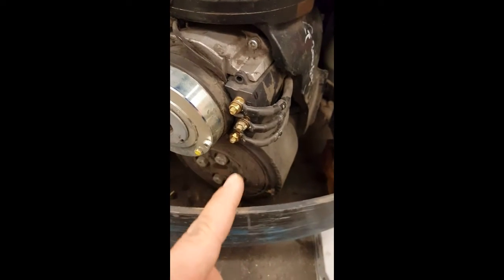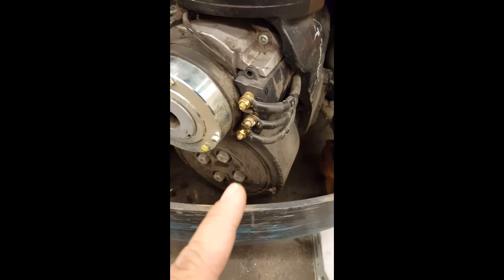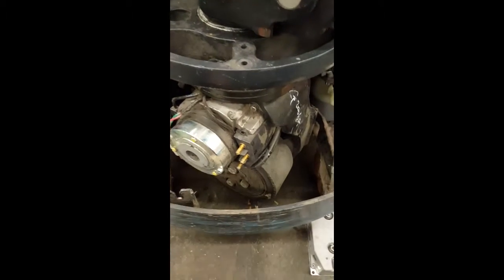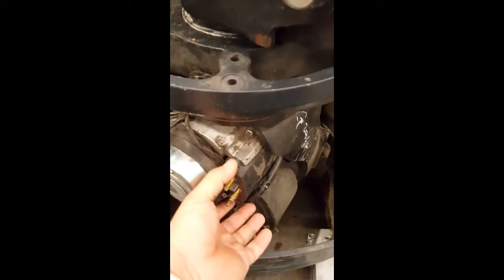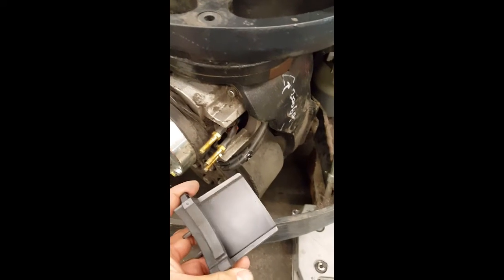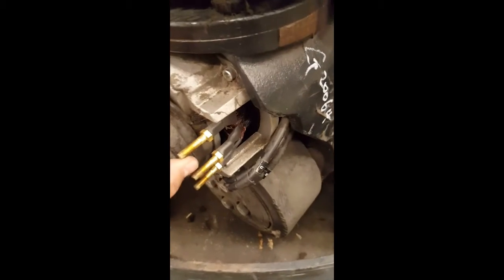Take those nuts off. I'm going to pause the video to show you how. This is after you take the nuts off. Take this off and put it down. Do the inspection in here.